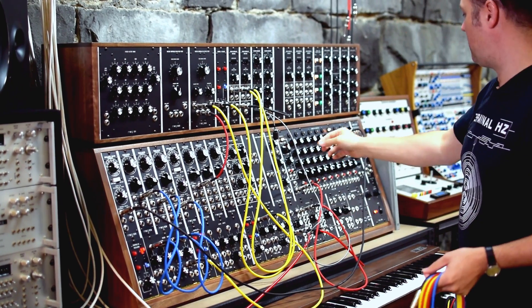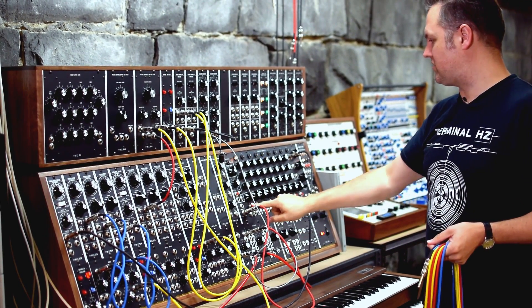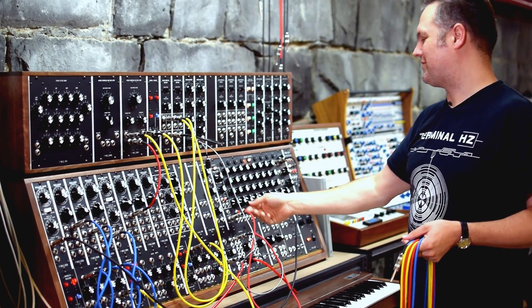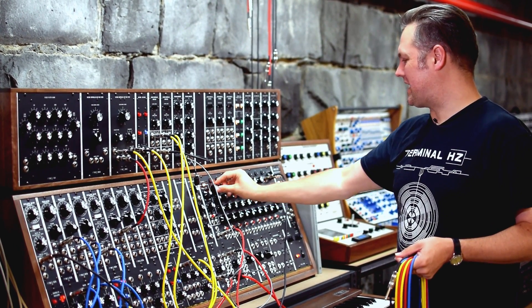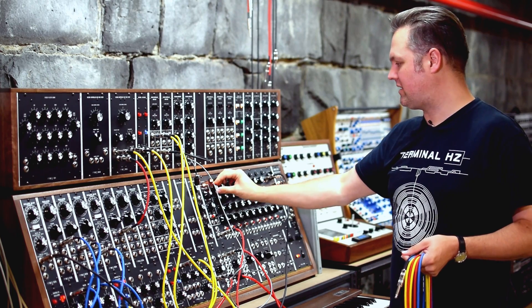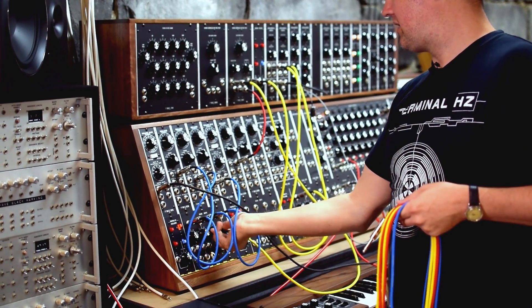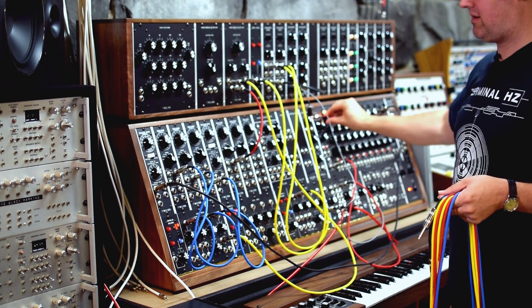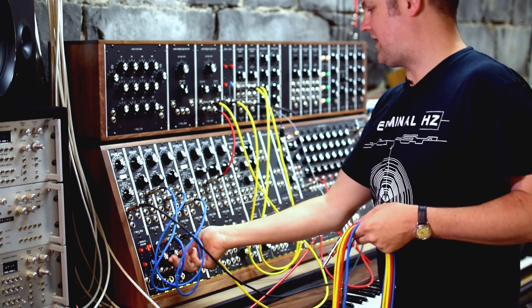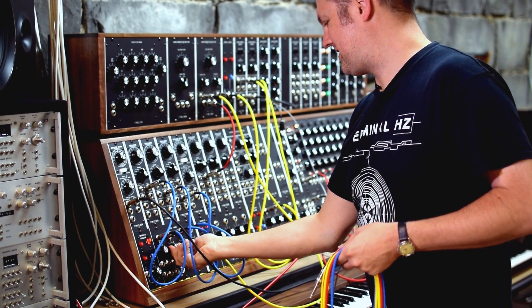Now all of these dials are controlling the various pitches. If I skip all other steps in the sequencer and just have one step going, controlling this knob you can hear it's in fact controlling all three oscillators. Just to verify — here we're listening to the sine wave generator, then the triangle generator, and then lastly the sawtooth generator.